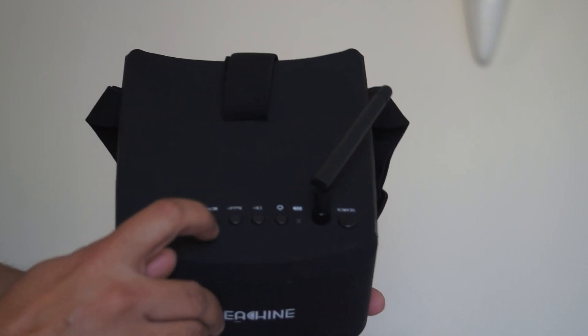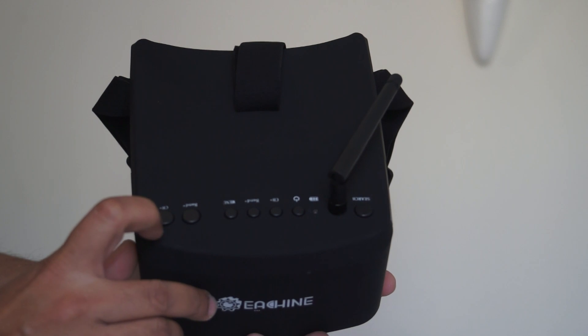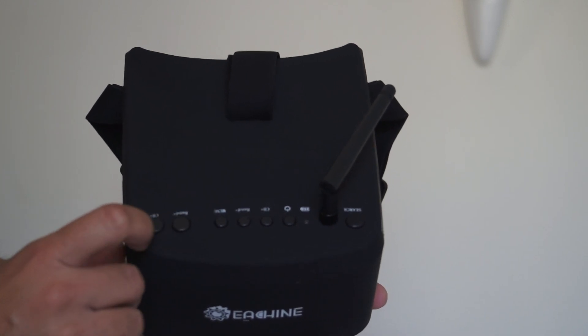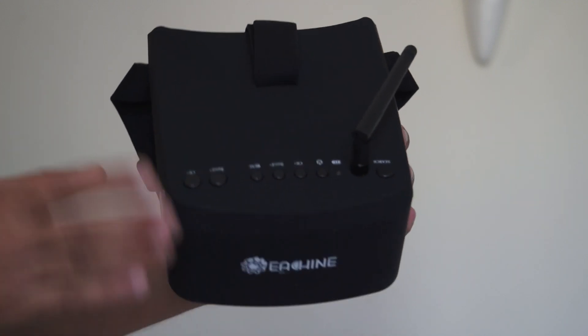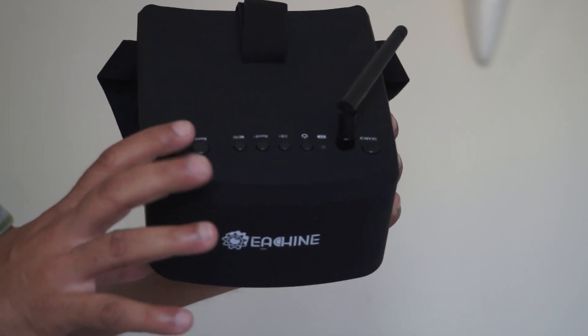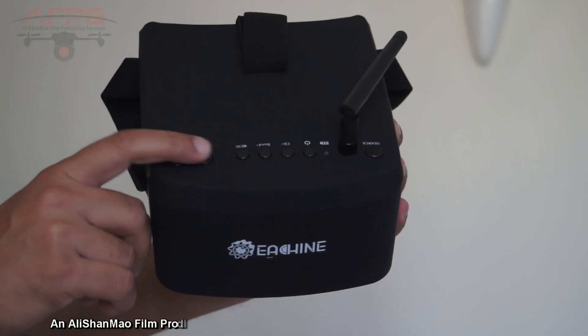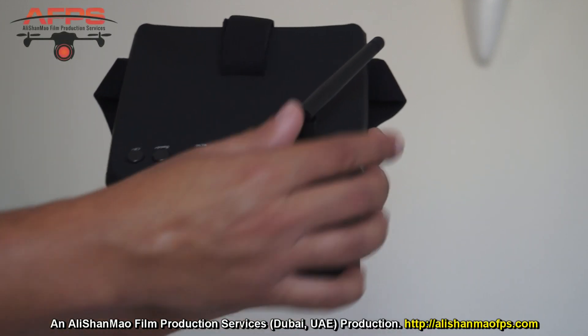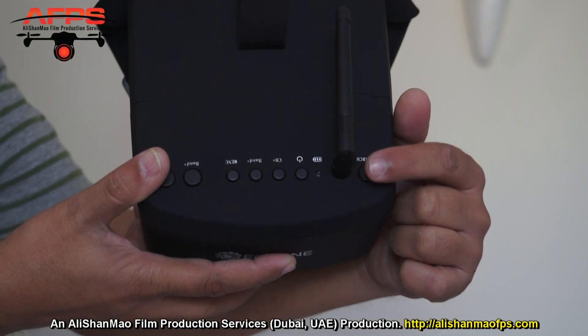You have band plus, channel plus, and a menu button on top of the goggles, and those same band plus and channel plus buttons are repeated on the side. The reason for the repeated buttons is that when you're wearing the goggles, it's very easy to reach the larger side buttons to set channels, and easy to reach the big search button on the left side to find video signals.